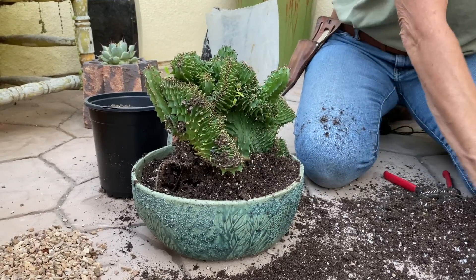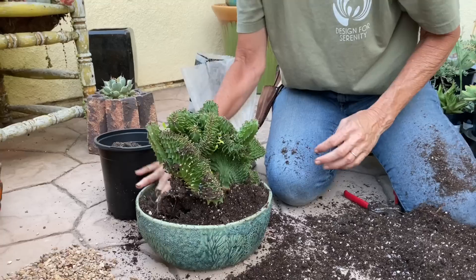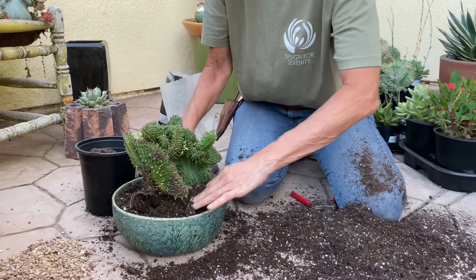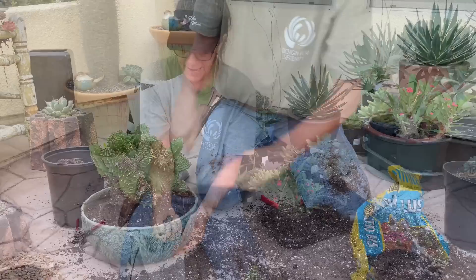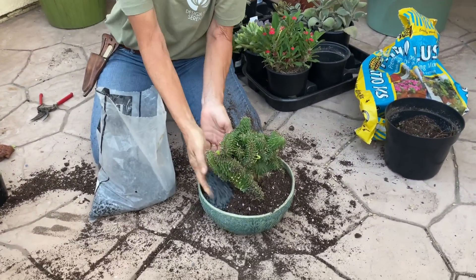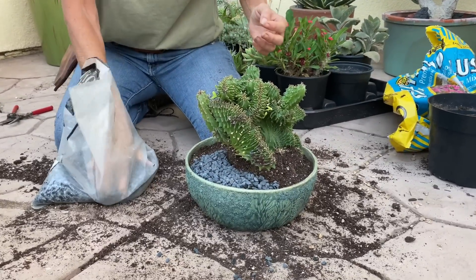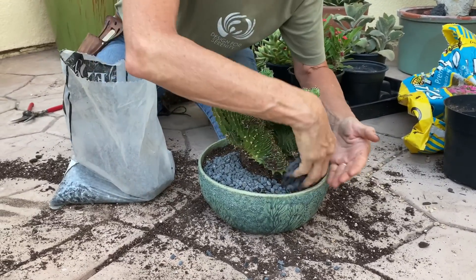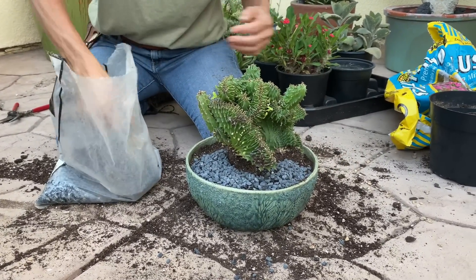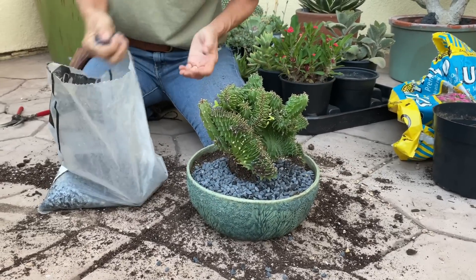I'm going to work with top dressing to create a stop for the eye. Today I have this black pea gravel, which is going to lend a really nice contrast and give the eye somewhere to rest between plant and pot, so both can be appreciated.